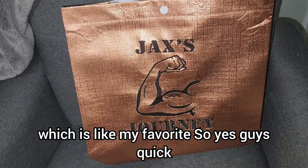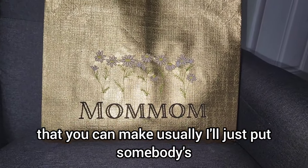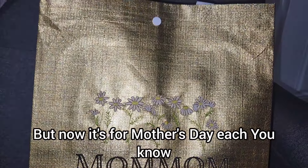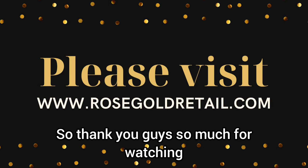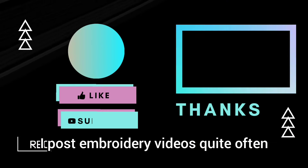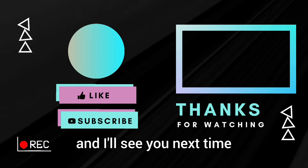So yes guys, quick and easy gift bags that you can make. Usually I'll just put somebody's name across the center for a birthday gift, but now it's for Mother's Day — each of my mom, my grandma, and my sister are going to have a bag for their stuff. I'm so excited! Thank you guys so much for watching. I hope to catch you all in the next one. I post embroidery videos quite often, so don't be afraid to subscribe, like, and I'll see you next time. Bye everyone!